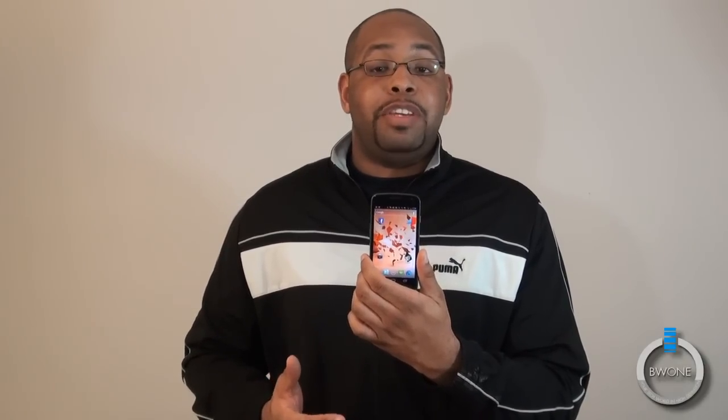This is Beaumont from BW1.com. Remember to subscribe to our YouTube page and connect with us on all our social media networks — Facebook, Twitter, Google+, RSS feeds — and our main website at BW1.com, where we have a full written review with pictures. The link is in the description. And always remember to live your tech world in high definition.